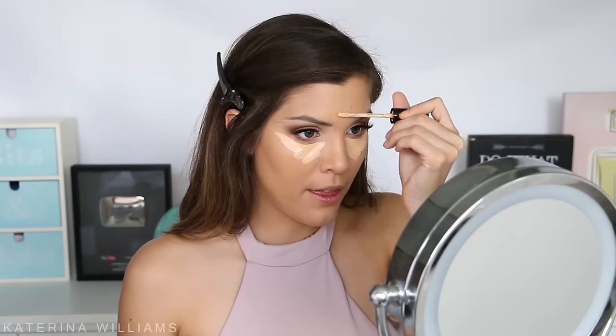Next I'm going to take the Born This Way foundation concealer — I'm pretty sure this is Light Medium, my little sticker came off — and use this to highlight my face. I'm applying this under my eyes, down the centre of my face, on my forehead, my Cupid's bow, and on my chin, and then I'm going to blend that out.